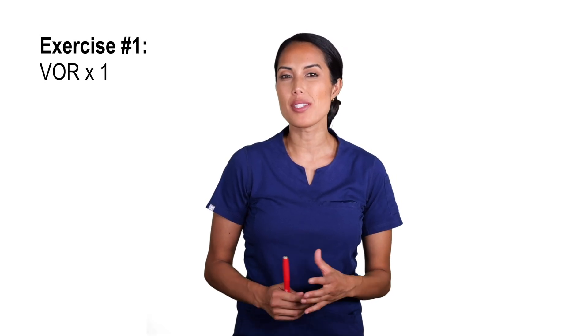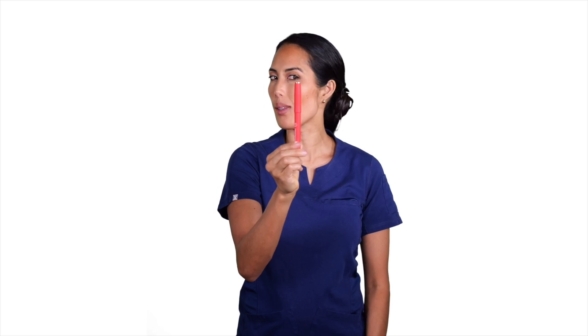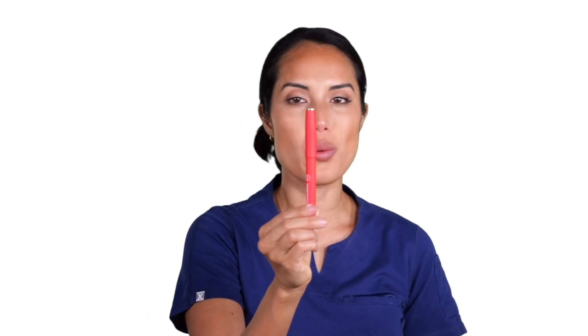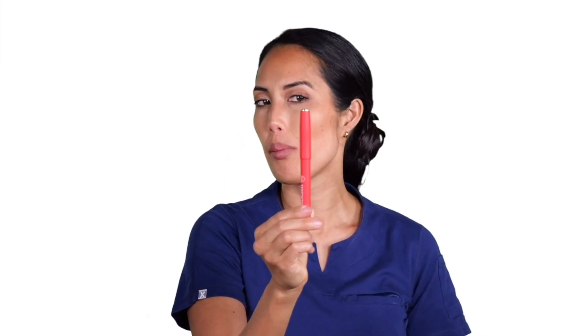Our first exercise is the vestibular ocular reflex times one, otherwise known as VOR times one. Remember, we're going to start this by doing it seated. You're going to take a pen and hold it right in front of you, semi-close. You're going to take your head and start moving it side to side, keeping your gaze on the pen. The goal is to go as fast as you can without blurring your vision, increasing speed side to side while keeping your gaze on that pen. The goal is to get to 120 to 240 per minute.